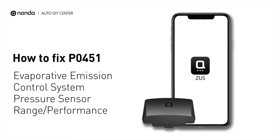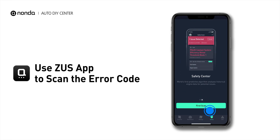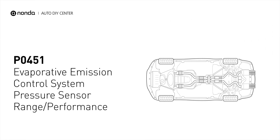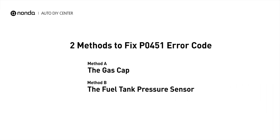If you are getting a P0451 error code, this video is going to show you two practical solutions to fix the error code at home. Use the Zeus app to scan your vehicle and see the error code P0451. It means that the evaporated pressure sensor has detected pressure changes that are outside the accepted manufacturer specifications for the vehicle. Here are two simple DIY methods you can try to solve this problem.